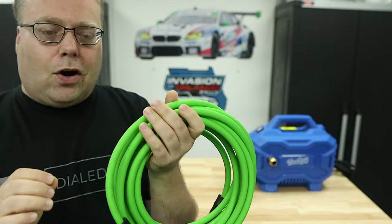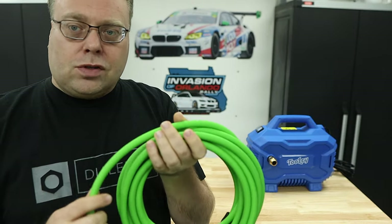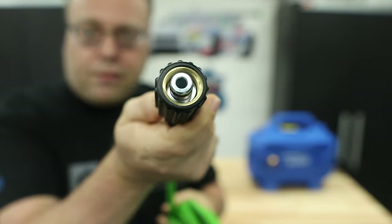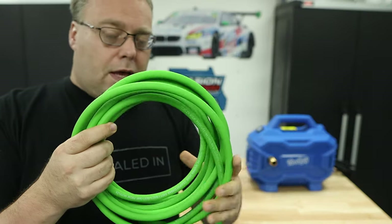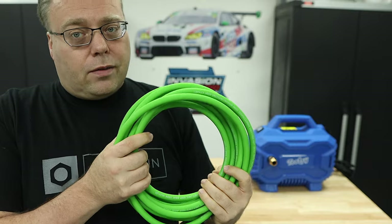The hose is a mix between an Uberflex hose and the really crappy, plasticky hoses that come with most of these — it is much more flexible. You have M22 14mm fittings at the end, and it's 25 feet, about 5 feet longer than most pressure washers that come with 18 to 20 feet. 25 feet is more than enough to get around the car.